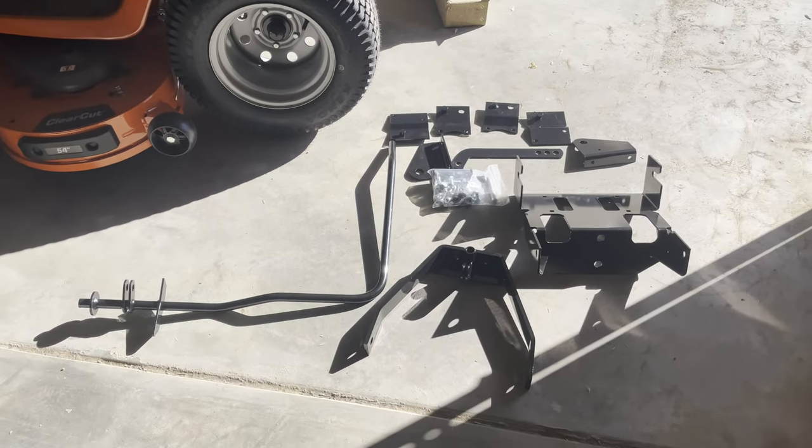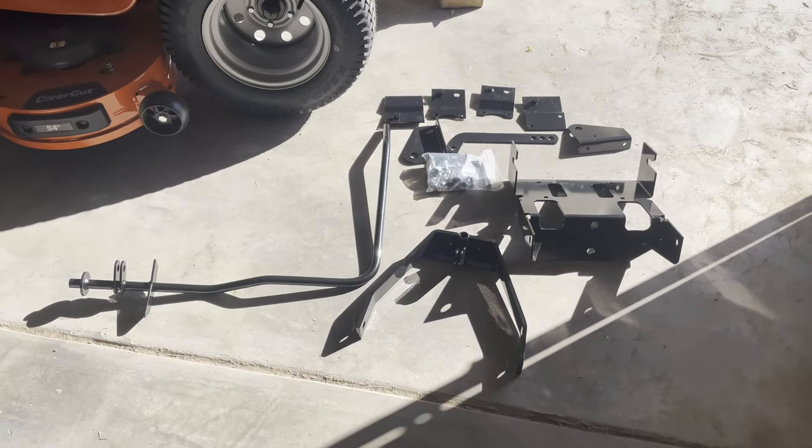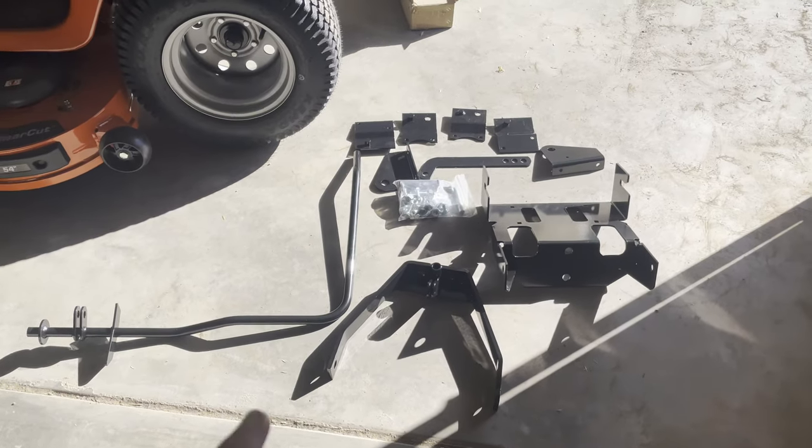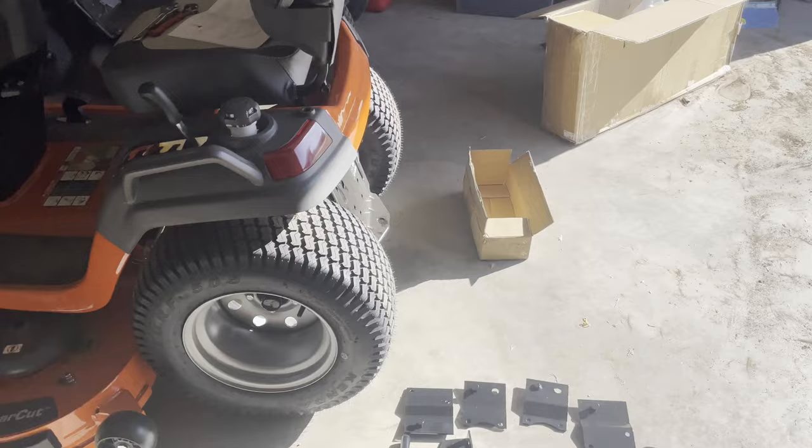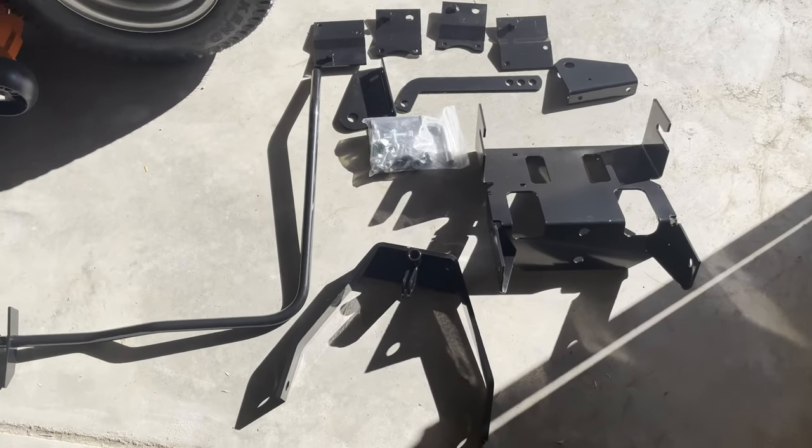I bought this off Amazon — I'll put a link to it in the description, hopefully that stays relevant. I have all the parts laid out here and the instructions on the seat, and we are going to get this together.